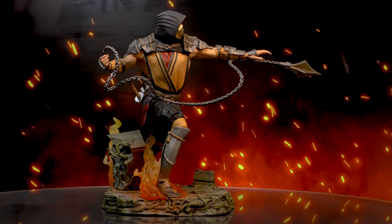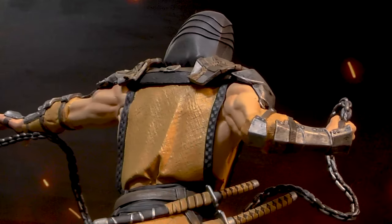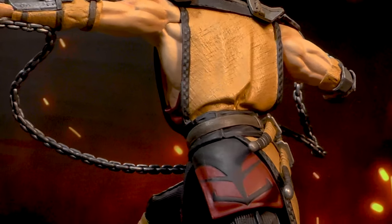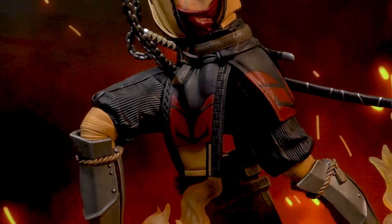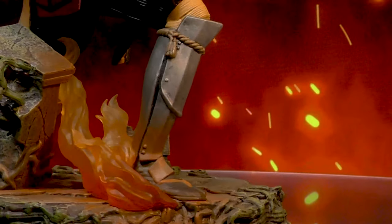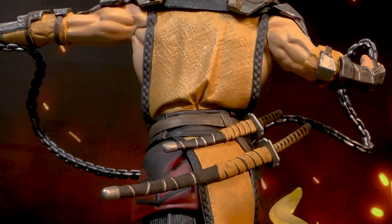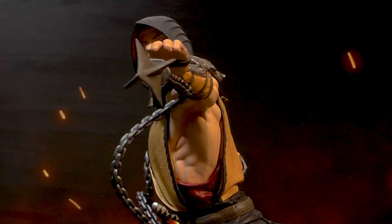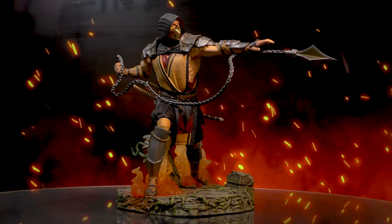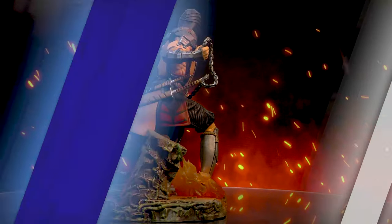A Diamond Select Toys release — get over here! From the hit Mortal Kombat video game franchise, wearing his outfit from Mortal Kombat 11, Scorpion launches his spear at an opponent in this dynamic deluxe gallery diorama. Cast in high-quality PVC, it features detailed sculpting and paint applications and comes packaged in a full-color window box. This was designed by Nelson Asensio and sculpted by Salvador Gomes.